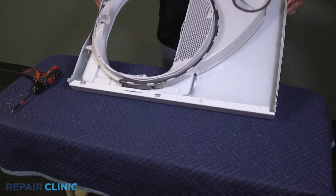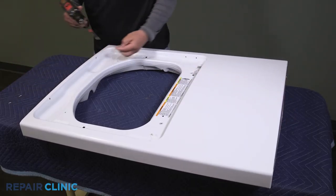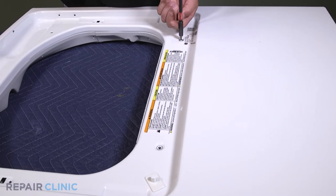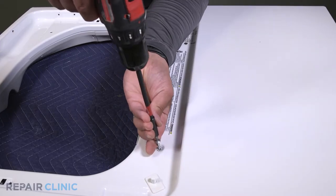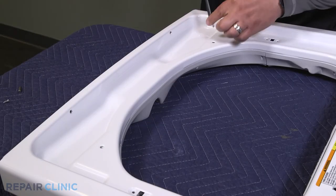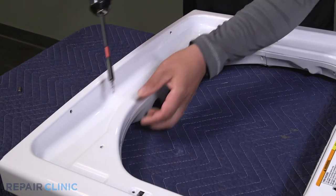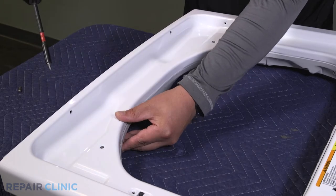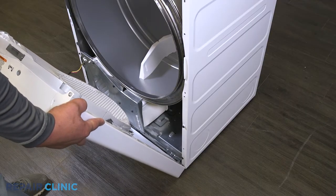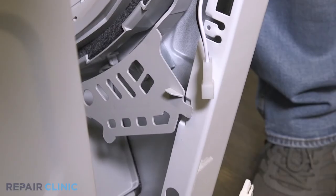Flip the assembly over and re-thread the two screws to secure the support. Re-thread the two screws to secure the support. Set the front panel on the three tabs, then plug in the two wire harnesses.